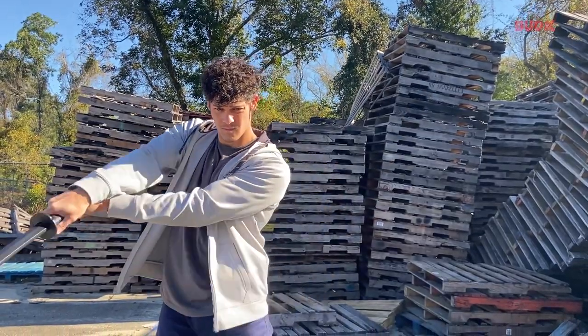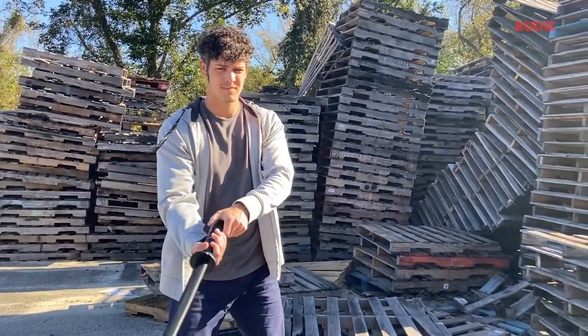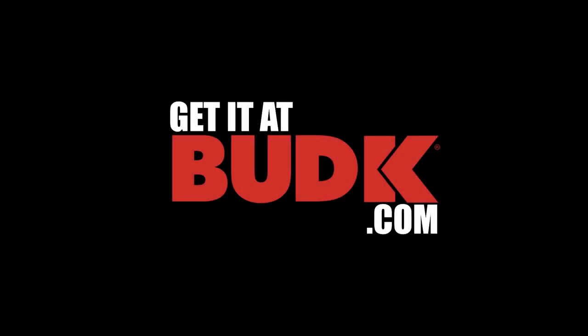To find out more about the bokken and a couple of other bokens you can consider, go to budk.com/blog. And to purchase these bokens, just visit our website at budk.com.